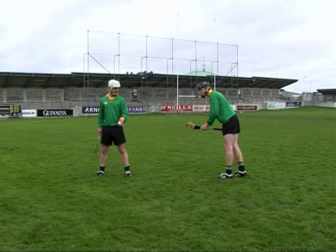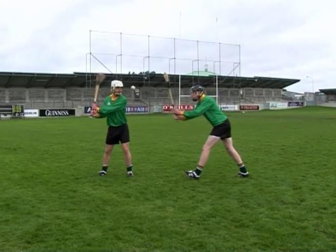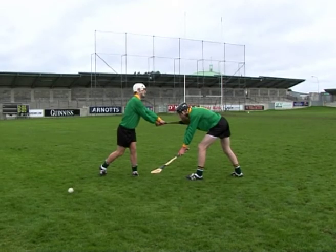Dropping the hurley below the striking hurley is an error that many players commit when learning the frontal block. This may result in the ball being blocked, but the opponent's hurley may follow through and strike the blocking player.